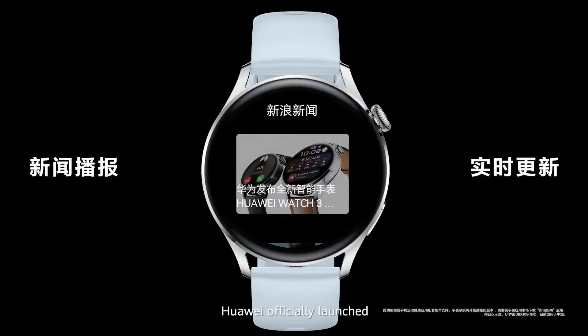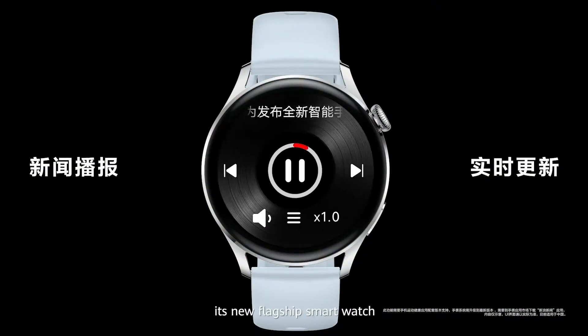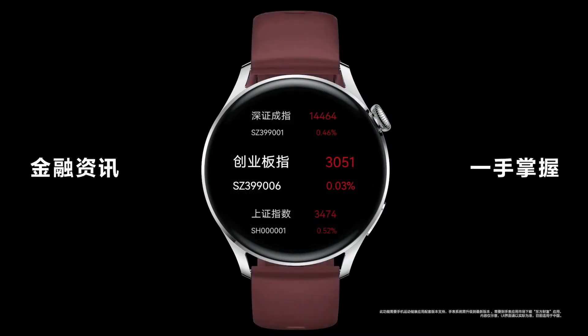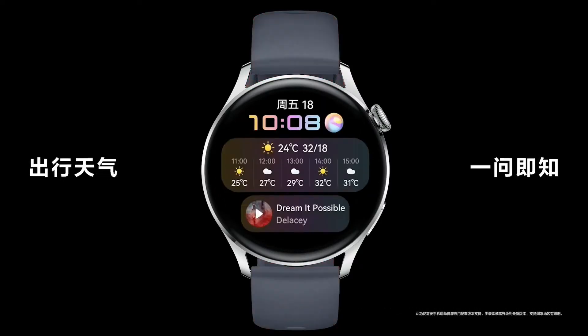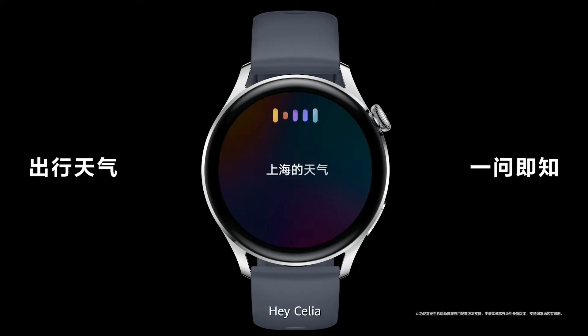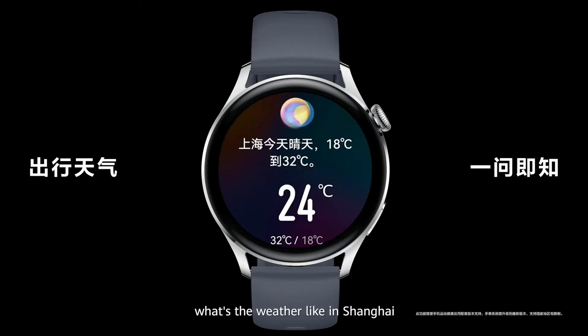Today, Huawei officially launched its new flagship smartwatch, the Huawei Watch 3, running their latest HarmonyOS. You can also use the watch to check stock market updates. Just raise your wrist and say, 'Hey Celia, what is the weather like today in Shanghai?'